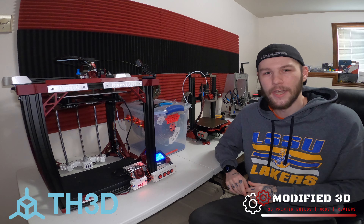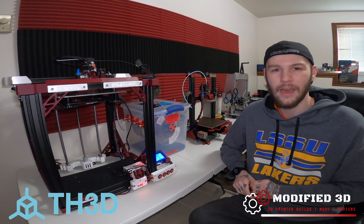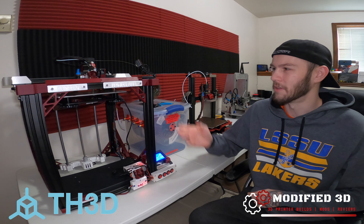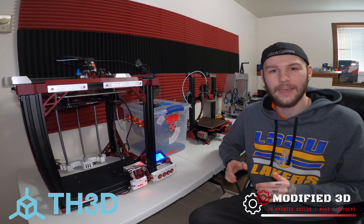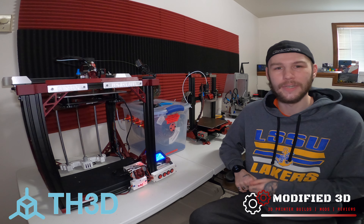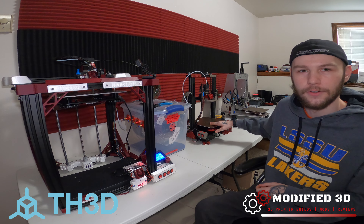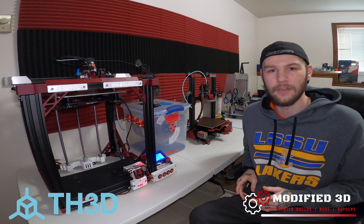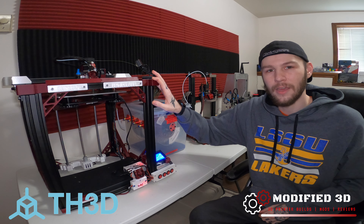If I ever need to buy another webcam, this is definitely going to be the one to go with. I don't think I'd mess around with the $20 Pi Cams anymore. For just a little bit more, you can have that ease of use. That manual focus is super nice to have — I can't tell you how many times I had a blurry picture on my Pi Cam on this Ender 3 because the autofocus was just lagging or inoperable.